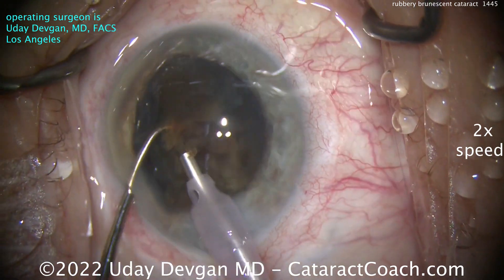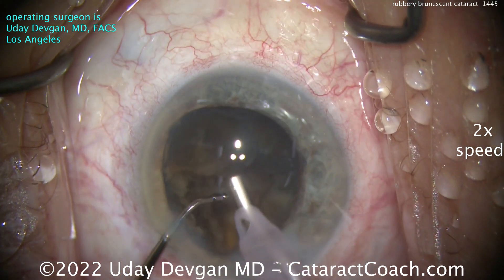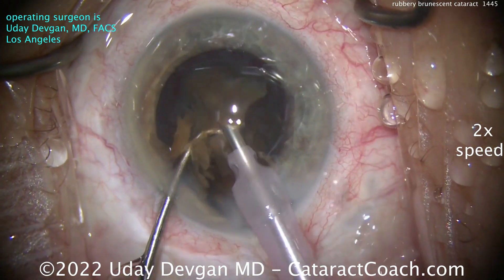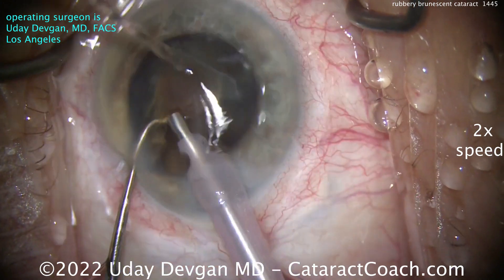The video is at 2x normal speed, so the surgery itself took for me maybe about 10 to 11 minutes, and this video is only about 5 and a half minutes. There's a benefit to watching it at 2x — I know if I just show you the whole video in real time, all my YouTube fans are going to watch it at 2x anyway.